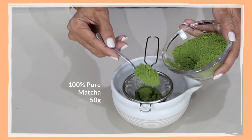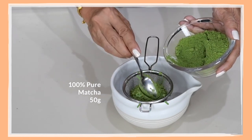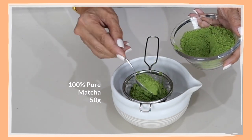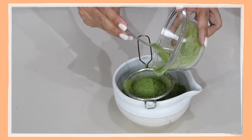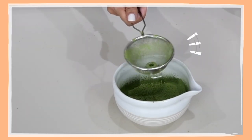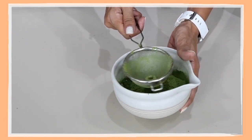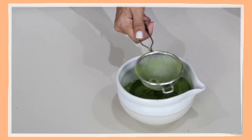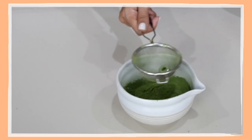You have to do this slowly because there is a lot of matcha here. As you can see, the washer helps in making sure all the matcha powder gets into your bowl. Make sure it's all in there.